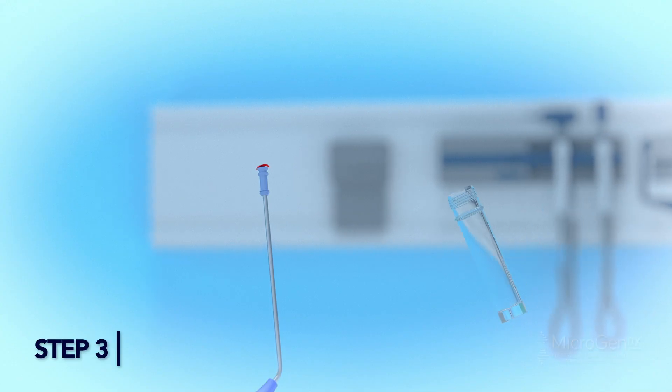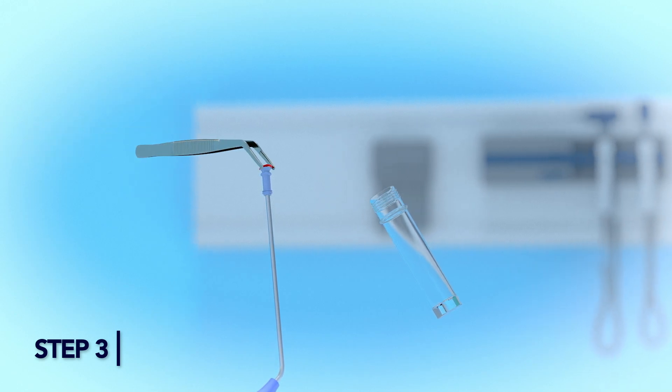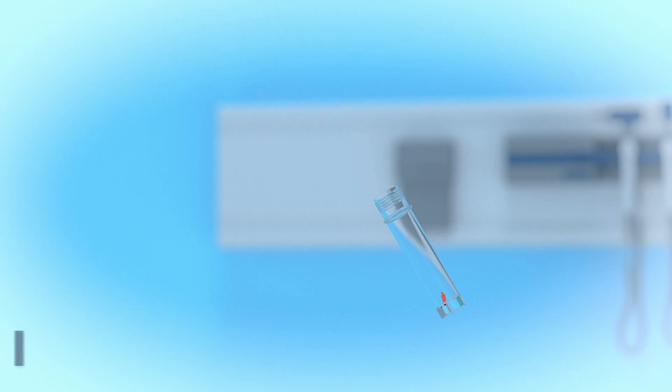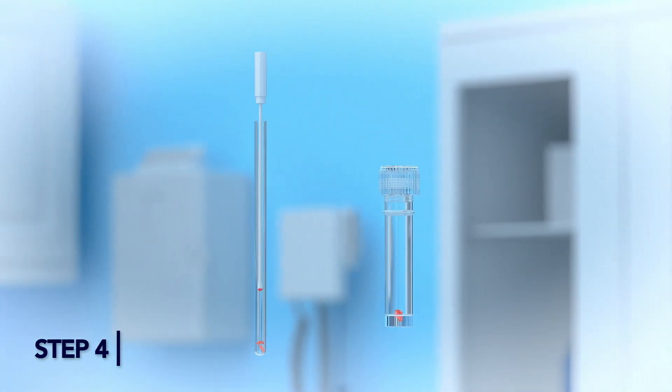Step 3: Add the additional materials collected from the suction device to the swab tube or 2 mL vial. Step 4: Tightly seal the tube and/or 2 mL vial.